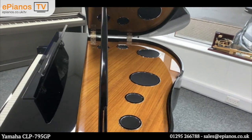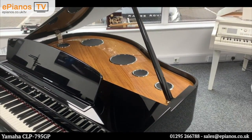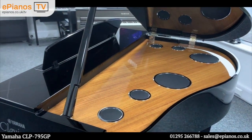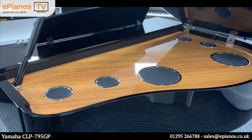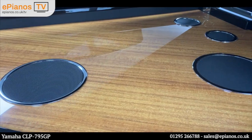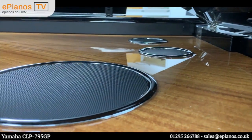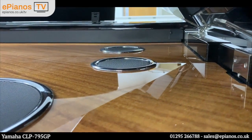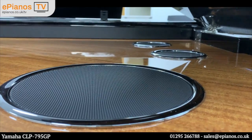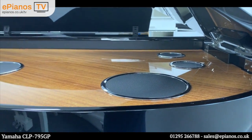Moving around to the front again, you can see the lid is at maximum open position. We've got hinges on the right-hand side that we're going to get a really good look at. I'm going down low to show you how much these speaker housings protrude from the paneling on the inside — they're slightly concave as well.